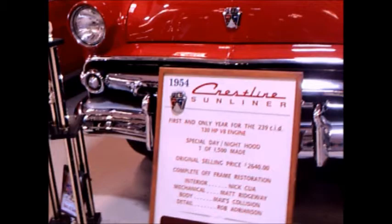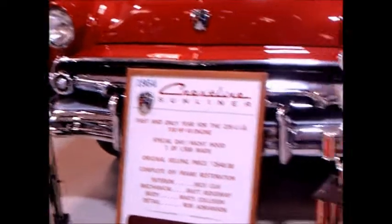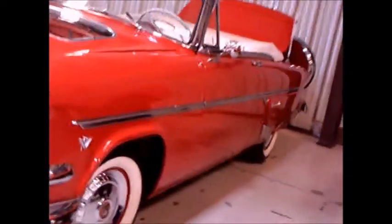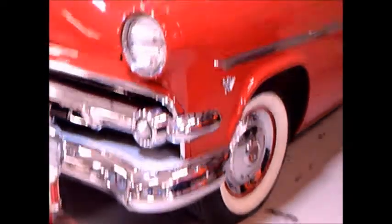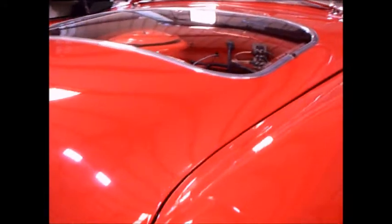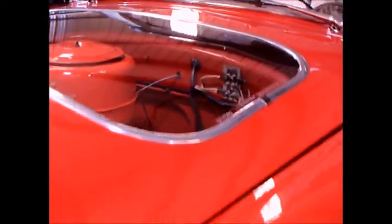This is a 1954 Ford Crestline Sunliner convertible. It's one of 1,500 produced with a transparent section cut into the hood so they could demonstrate the new overhead valve V8 engine. Beautifully restored.